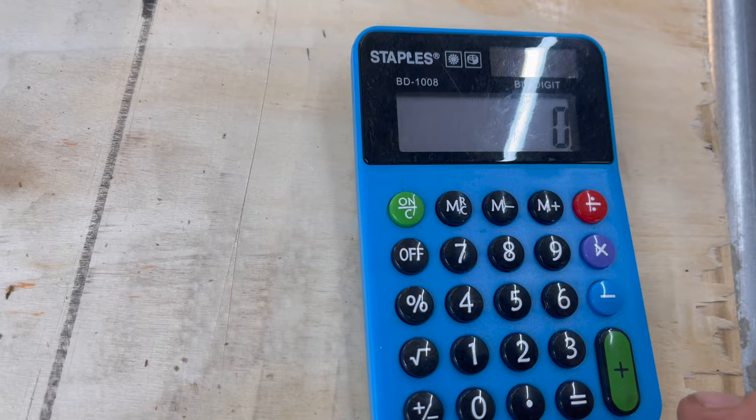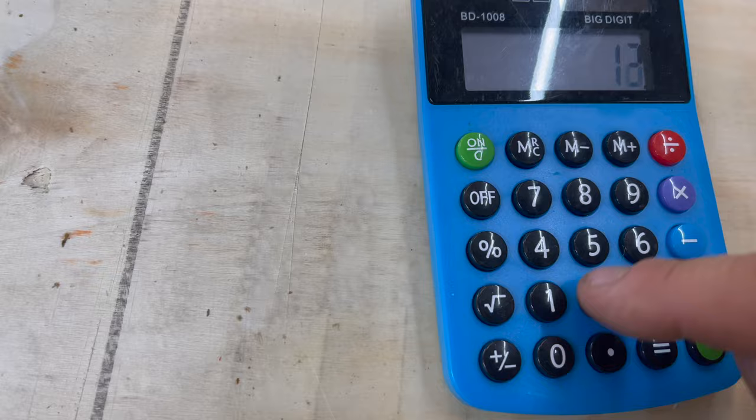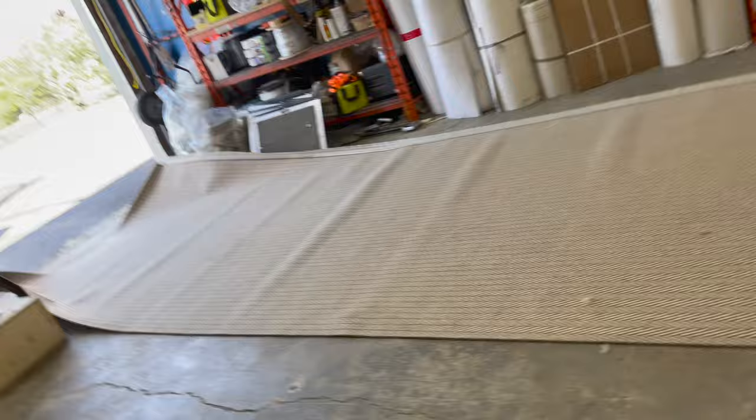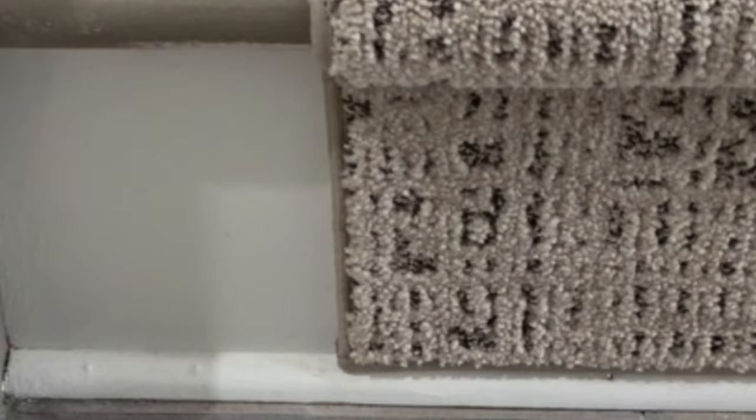Her other staircase is 6.5 times 19 divided by 12, which equals 10.29 — so 11 feet. She actually needs 23 feet total for this job because we're going to sew the bottom so she has the bottom risers nicely finished, and sew the top so she has the top risers finished for both. So she needs basically 10.5 feet for the 6.5 stairs and 12 feet for the 7.5 stairs.